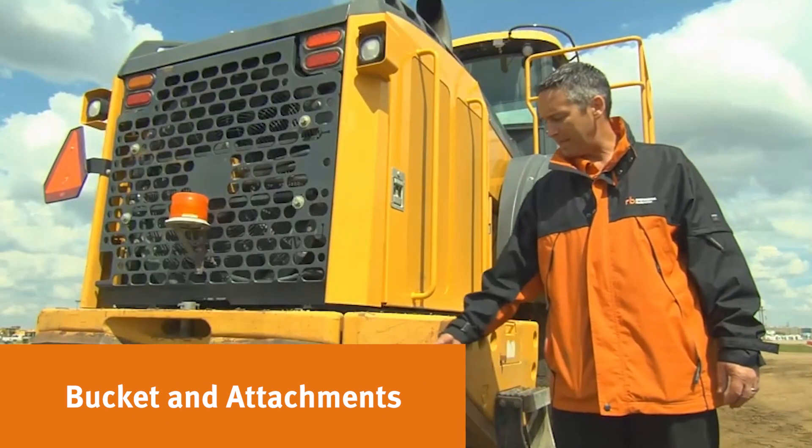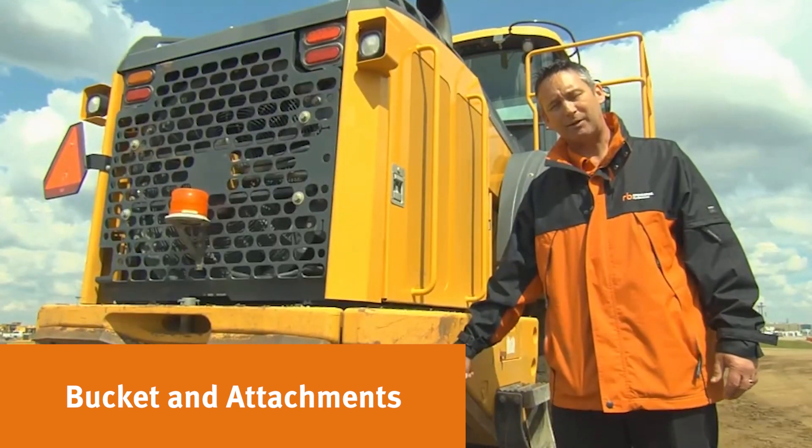This wheel loader has added counterweight to it. The outer counterweight allows the bucket to carry more material; this in turn causes the machine to wear out a little bit quicker.